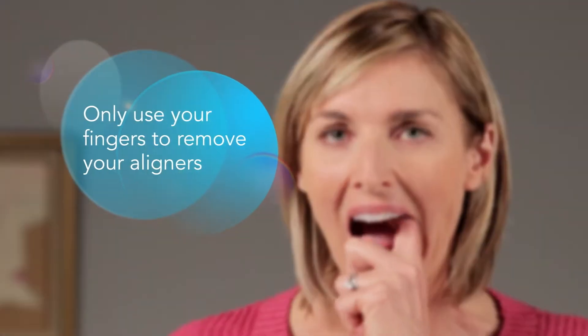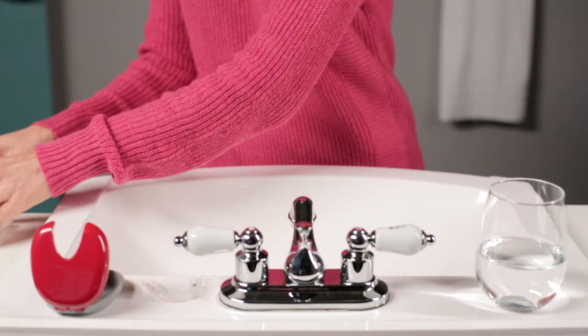Aligner removal is simple. Use your fingertip on the inside of your back molar to slowly pull the aligner from your teeth. Repeat on the other side, then remove the aligner. Let your doctor know if you have difficulty removing your aligners.